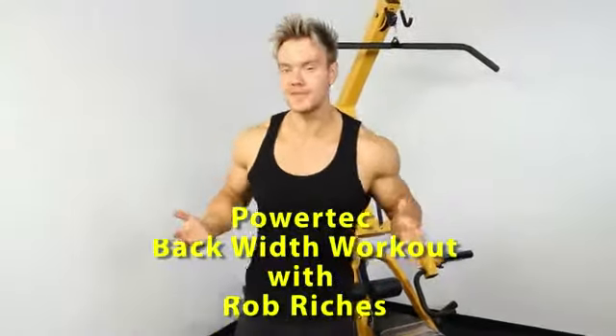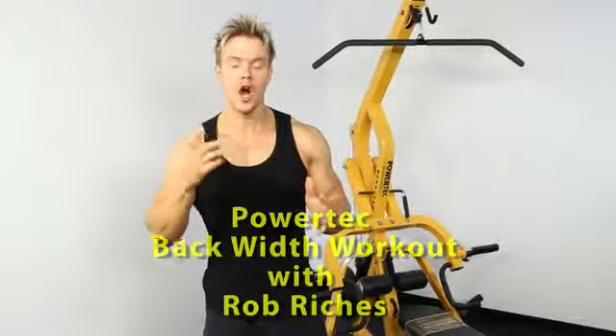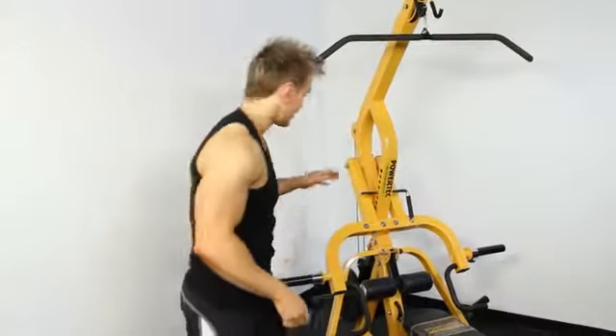Hi guys, I'm Rob Richards, part of Team Powertech and on today's training show I'll be showing you how to focus on upper back development and width to really get that V taper in the shoulders down to a tight waist. Three exercises using two Powertech machines, the lever gym and later on the functional trainer.